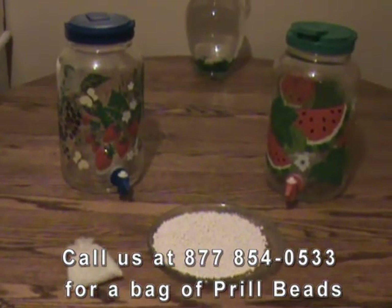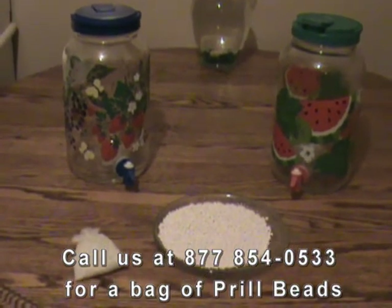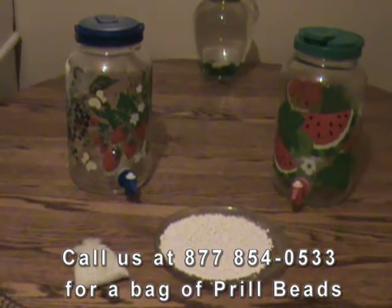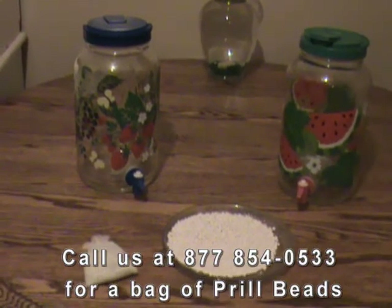You can pour off 3 quarts and use the water for drinking, making smoothies, watering your dog, and even watering your plants. Some say it even makes for better tasting coffee. You can refill the jug and in one hour you can use another 3 quarts.